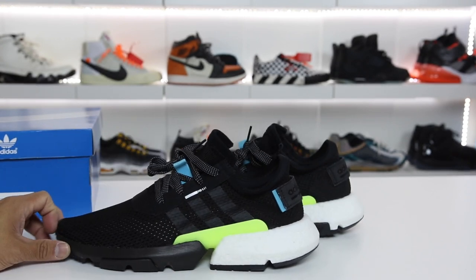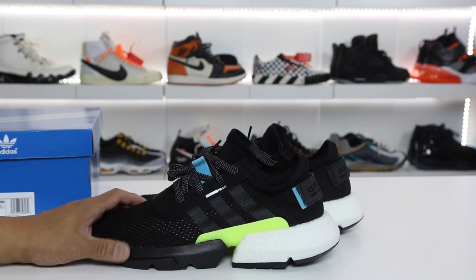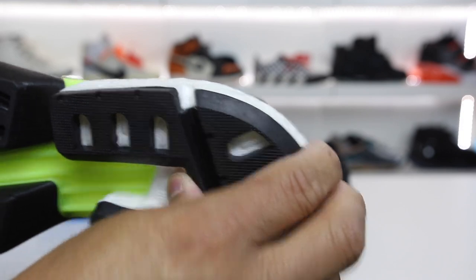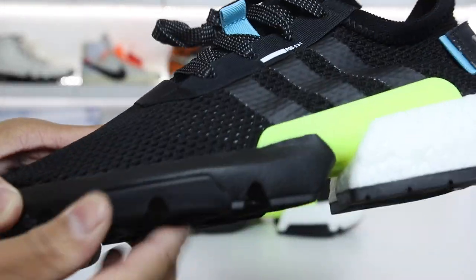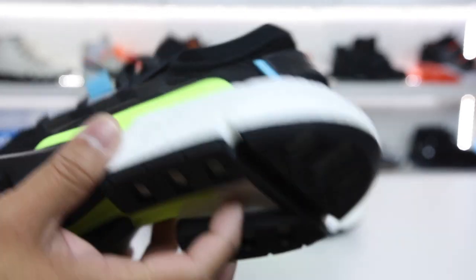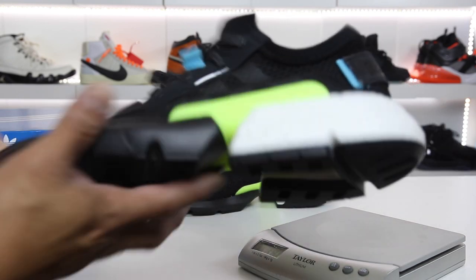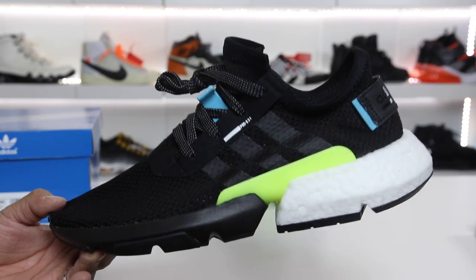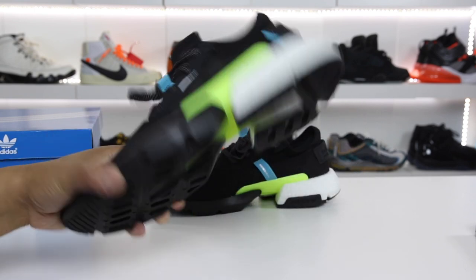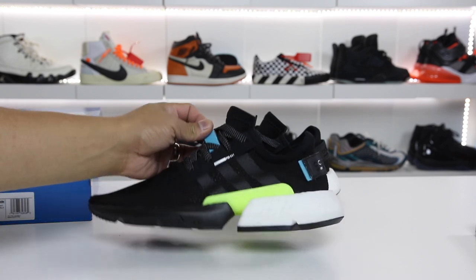This shoe could be a replacement for an NMD, though it is only partial Boost. The traction is really good — you have a really thick rubber which is a nice feature, and the rubber actually comes up on the side of the shoe, so I think this is going to be a really durable shoe. Because of that, the shoes weigh 11.2 ounces in a men's 9.5 US. That's a little bit heavier, almost Ultra Boost heavy, but it's not really crazy noticeable on your feet — just nothing super light like Nike React.